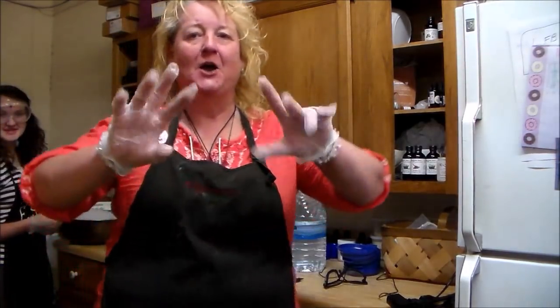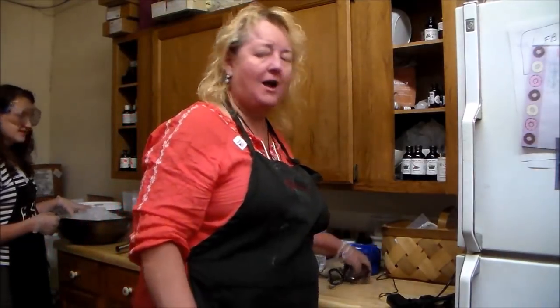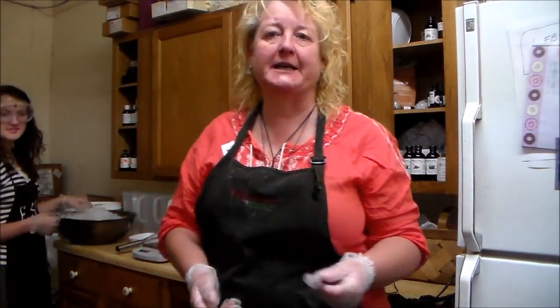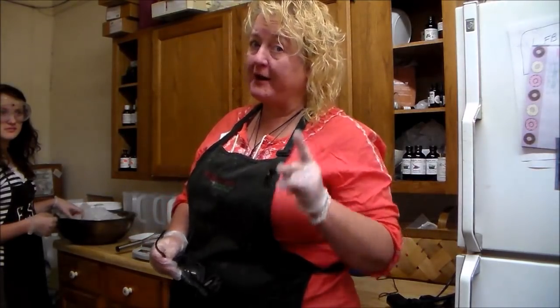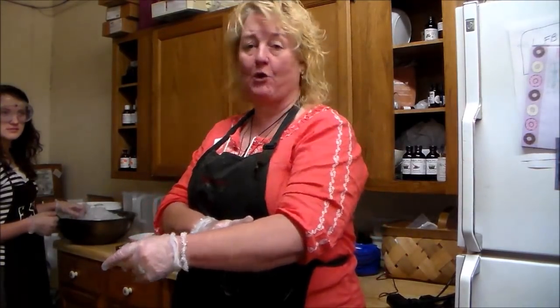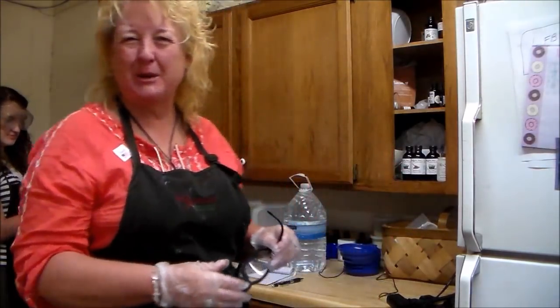Let me talk to you about the components. We need some gloves. I really like those big long yellow ones, but all of ours have got wore out and I just hadn't picked up anymore — and that's bad. It's very very bad because the kitchen gloves that come up a little higher protect you more from the lye.